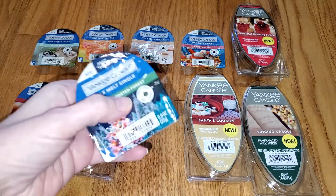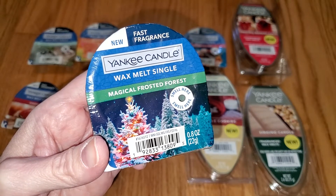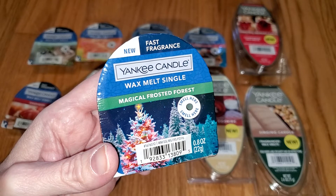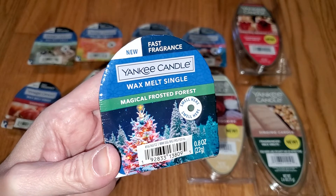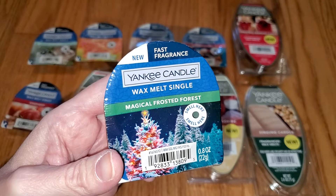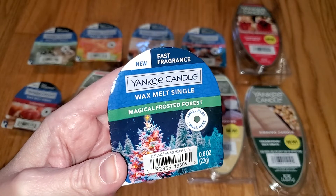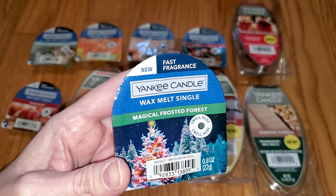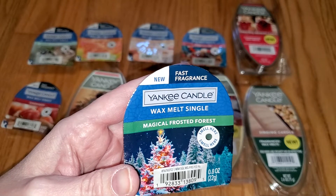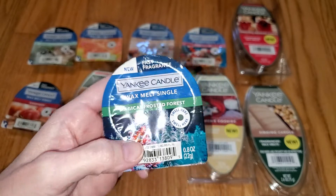Next is Magical Frosted Forest. This is a nice pine scent with subtle woodsy and black pepper notes. On cold sniff, there's also a smidgen of soapiness and just a barely detectable smidgen of sweetness way in the background — maybe something fruity. But I don't smell any sweet or fruity notes when melting. Looking at the notes, the fruit is strawberry, raspberry, and pineapple, although I don't actually detect those per se. This scent is very strong — the throw is 4 out of 5, and it's a very nice scent.